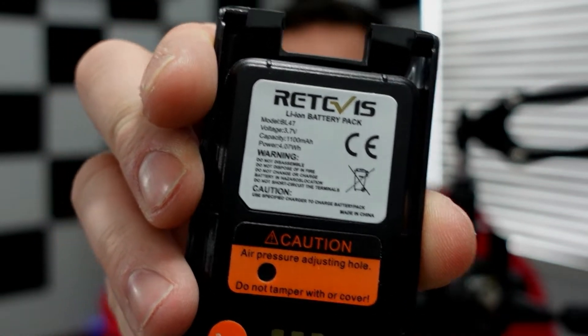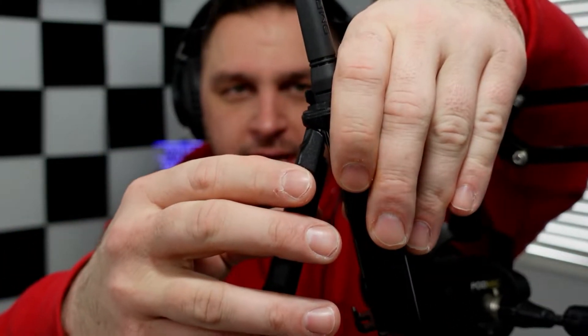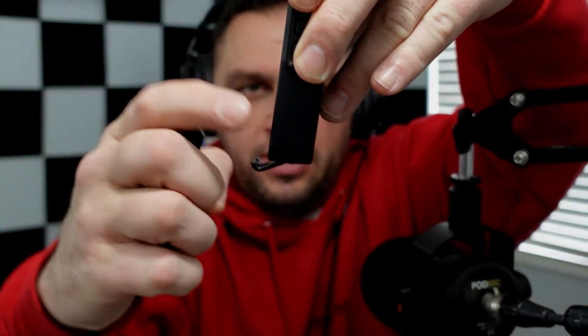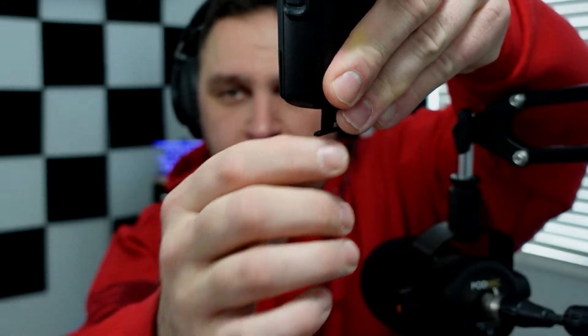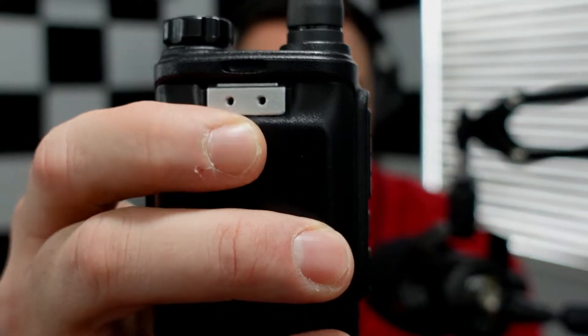The battery is 3.7 volts and 4.07 watt-hours. Keep in mind the radio is only two watts or less. To install it, put the battery at an angle, make sure the clip is down, bring it down, hold pressure, and then bring the clip up to lock it into place. Once done, the radio is ready to operate with the antenna on and the charged battery inserted.